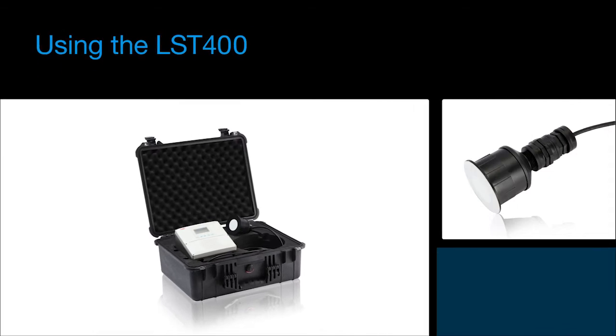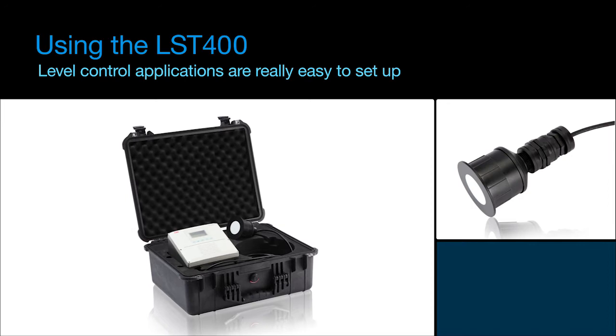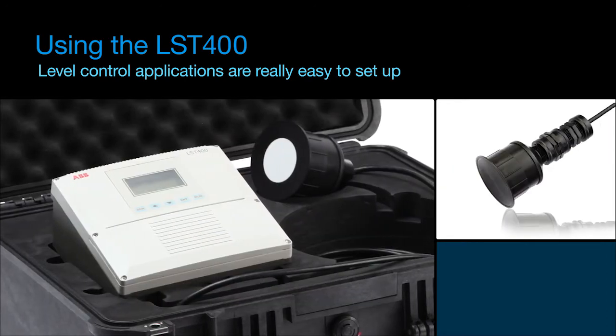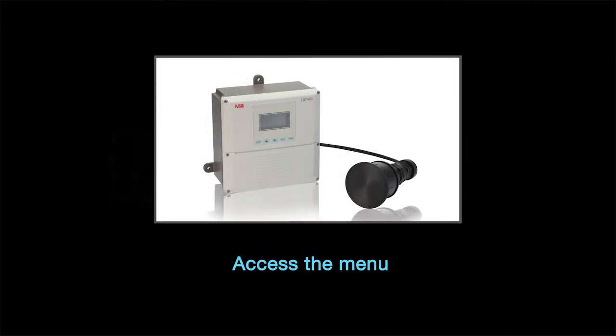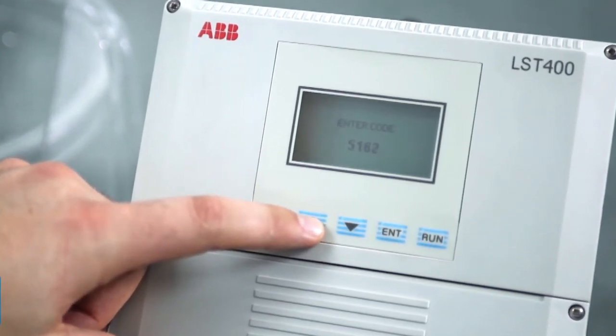With the LST-400, level control applications are really easy to configure. I will now show you how to get such an application running in a few minutes. We start by entering the menu. On the very first screen we have to set up the information for the tank we are working with.